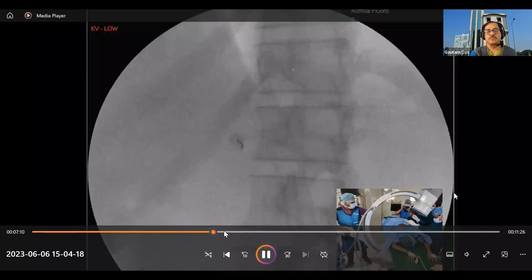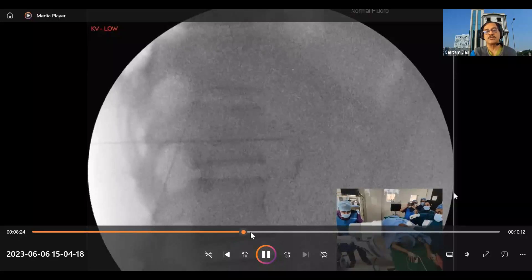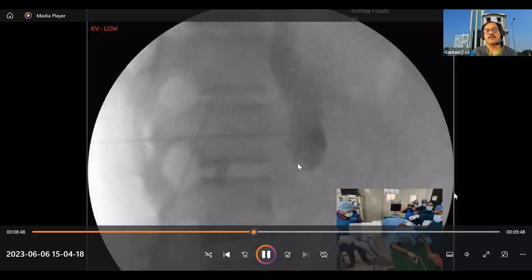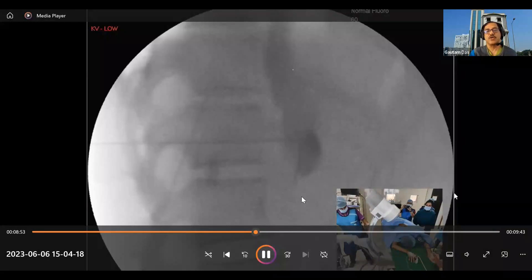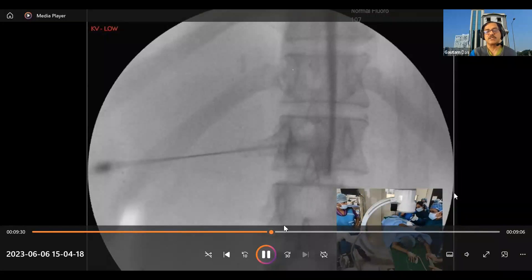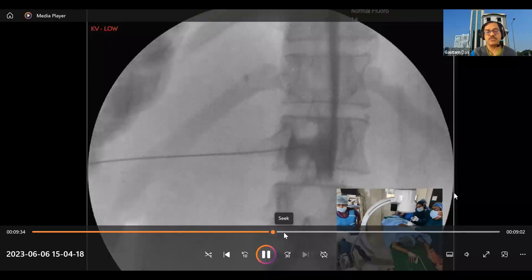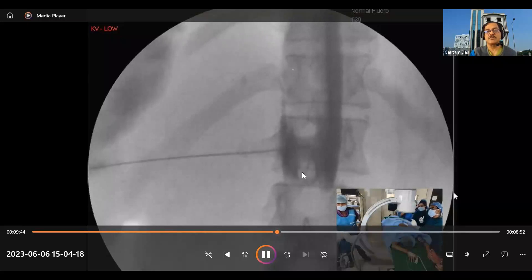Note the position of the C-arm. Going lateral, the needle is just anterior to the vertebral body, at the anterior border, and we advance still further anterior. We then inject dye. You can see the aortic pulsations, and the dye is going along the aorta. You can see the outline of the aorta — this hypoechoic area is your celiac trunk, and this is your mesenteric artery. The dye spreads on either side. Initially blood was coming back, so we advanced the needle further until the blood vanished.